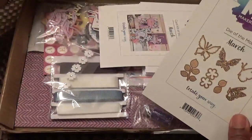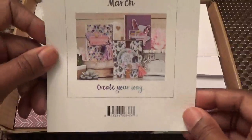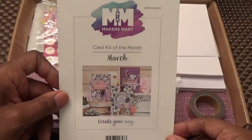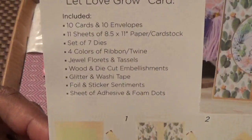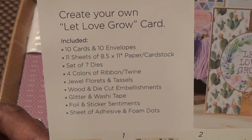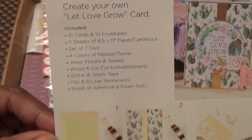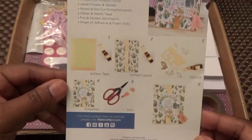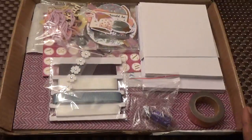Now we'll go inside and do our card kit of the month. Here is our card kit idea sheet — at the top it tells you everything that comes in this kit. The name of this kit is 'Let Love Grow,' and they tell you how to put together this particular kit right here.